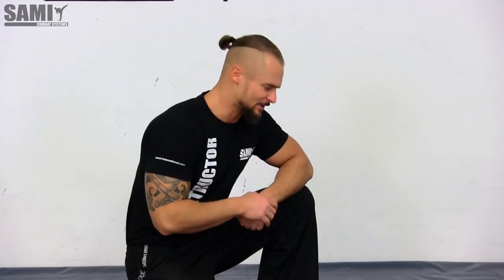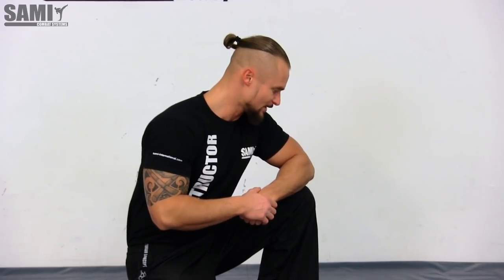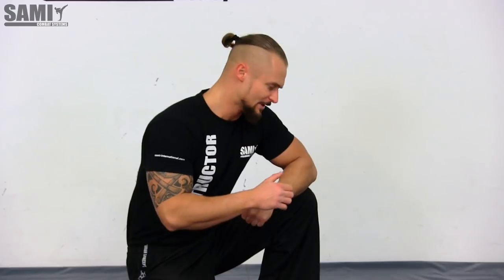Hello guys and welcome to our YouTube channel. Today we make a little bit of a different lesson, we show you some different things. A lot of people ask which kind of blades and knives and tools we use for training, so today we show you the different knives and blades we use for training and the different training methods.